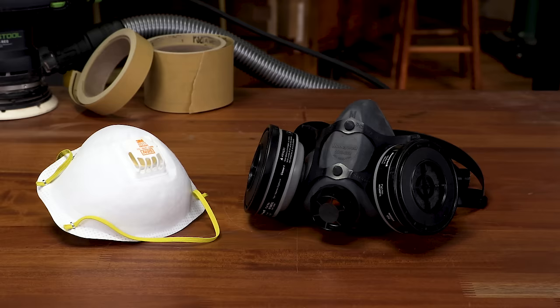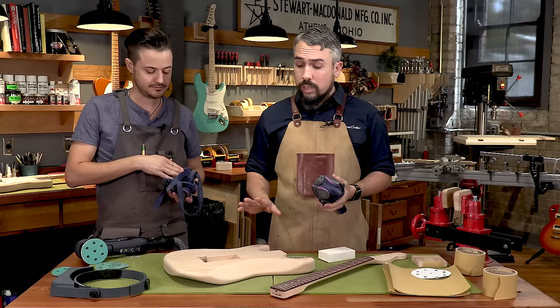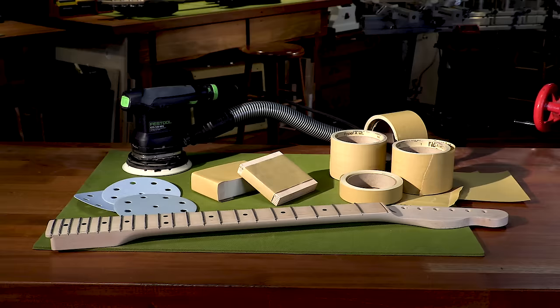Last and most importantly: safety. Sawdust is not good for the lungs, so get yourself a respirator — it can be just a paper filter from your local hardware store, or the nicer rubber-seal ones we use, which are not expensive and are easy to breathe through. Once we get into the spraying portion we'll need chemically-rated respirators, so if you're going to buy one for that, you can also use it for this step.